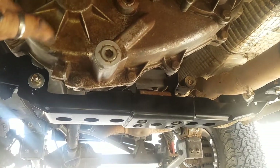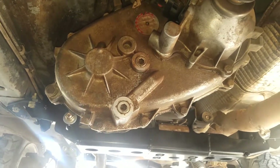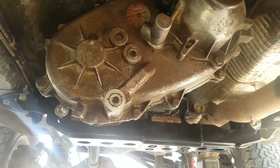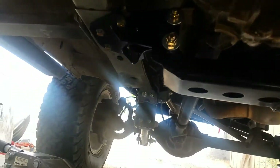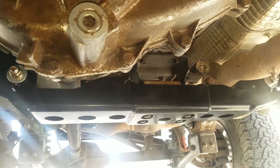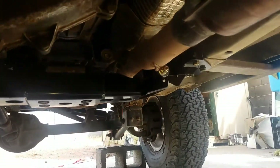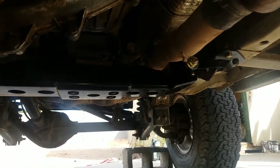The only thing I don't like is I don't have protection for my transfer case, but hopefully they'll make one or can tell me where to get one. Anyhow, you guys have fun — hopefully this helped, and if it doesn't, that's okay. Just have fun and enjoy your rig.